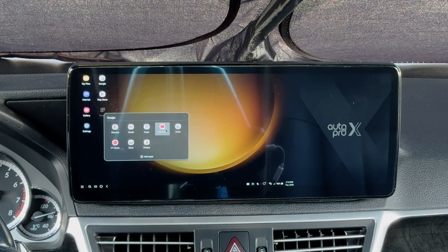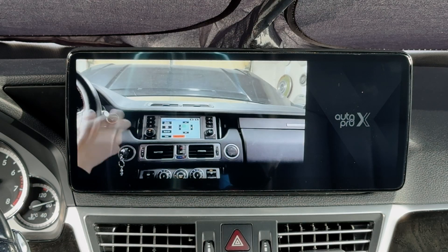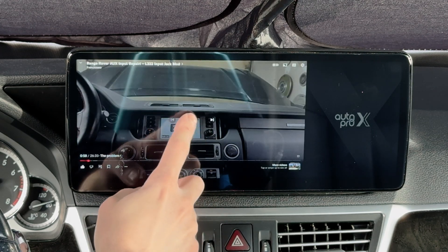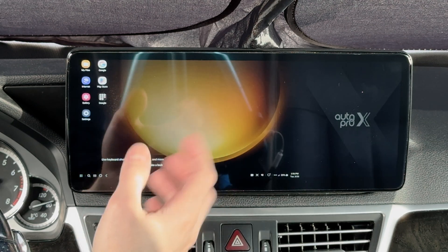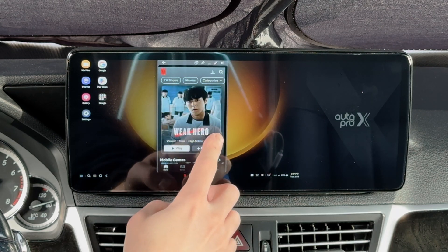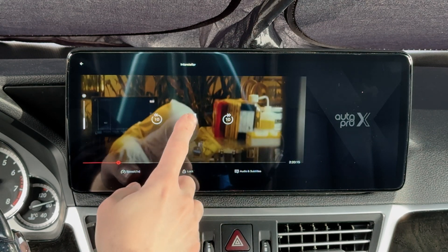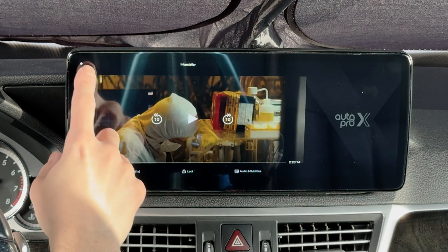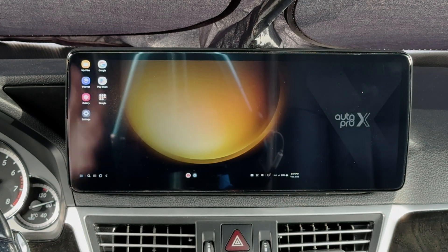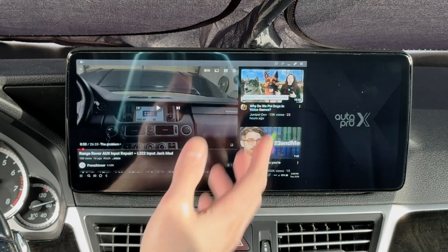Let's load up YouTube and set it to full screen — now we can actually watch content. We also have access to things like Netflix from the app menu at the bottom — put on a movie and let it play. Of course, if you're going to play videos, be sure to follow the laws in your area. Driving while having a video playing is not something I can recommend, but if you're waiting somewhere — say you're at the airport picking someone up and their flight's delayed — putting on a video is really nice.